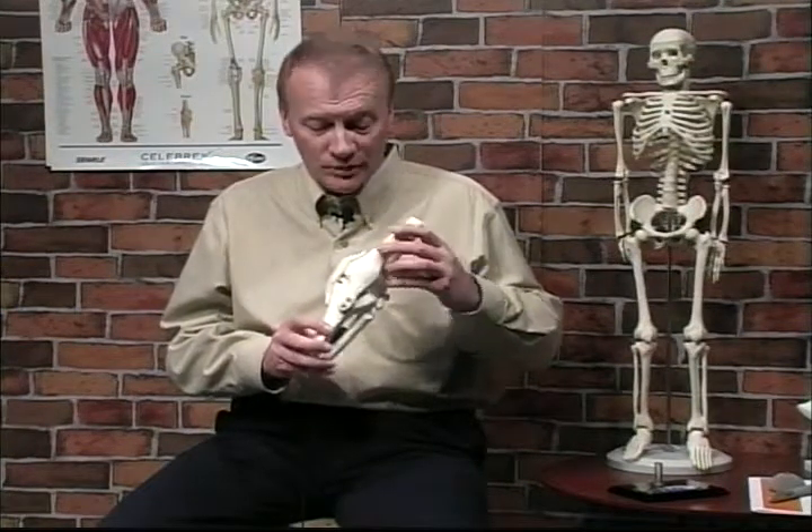Hi, I'm Dr. Corey Welchlin, orthopedic surgeon. I'm here to talk to you today about the hemiarthroplasty of the knee, or the half a knee replacement. For patients who have arthritis of the knee and it's just on the inside or the outside of the knee, there's things we can do short of a whole knee replacement. One of the things that works very well in a patient that's not real overly active is to replace just half the knee.